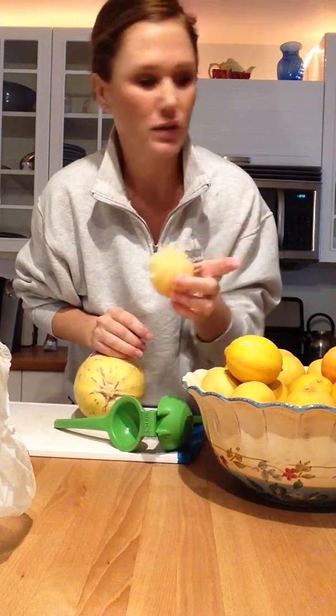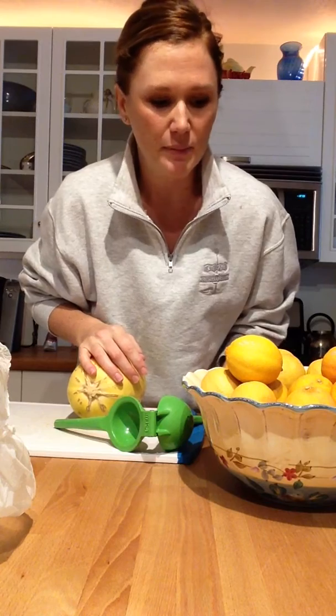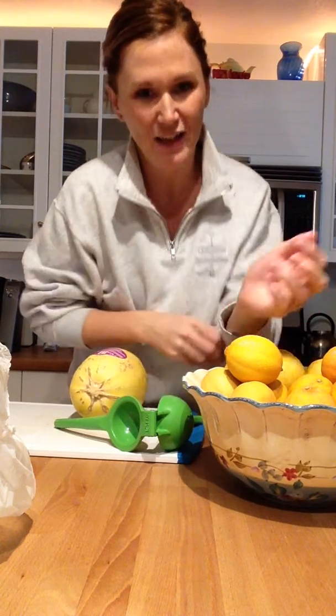Then I'm gonna stick them in my juicer and freeze them in ice cube trays so that I can add them to different sauces throughout the week, or my water, or when I'm baking — that kind of thing. I don't want my food to go to waste, and I've actually waited till about the last minute, but Saturday is a good time to do that.